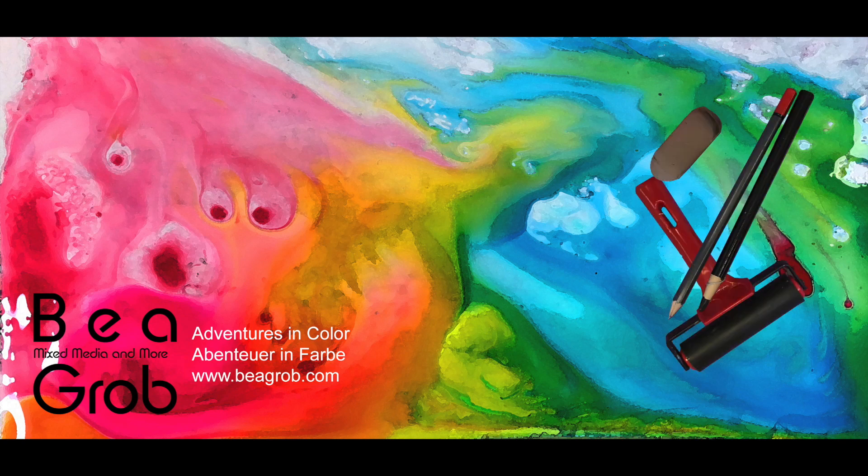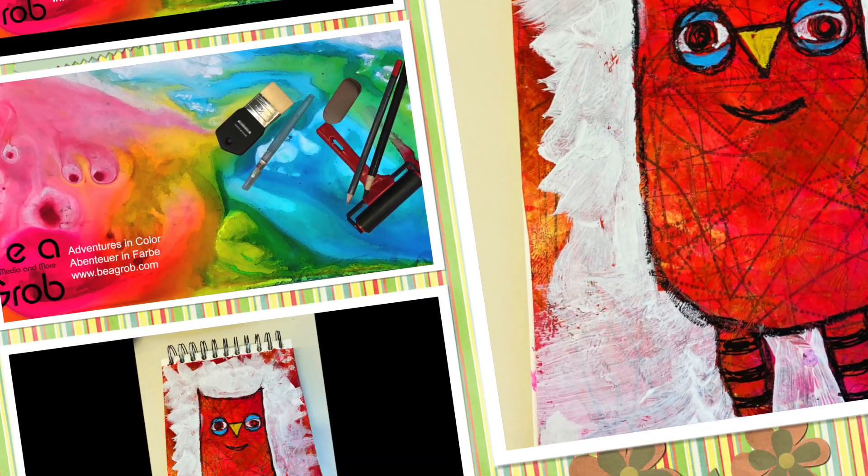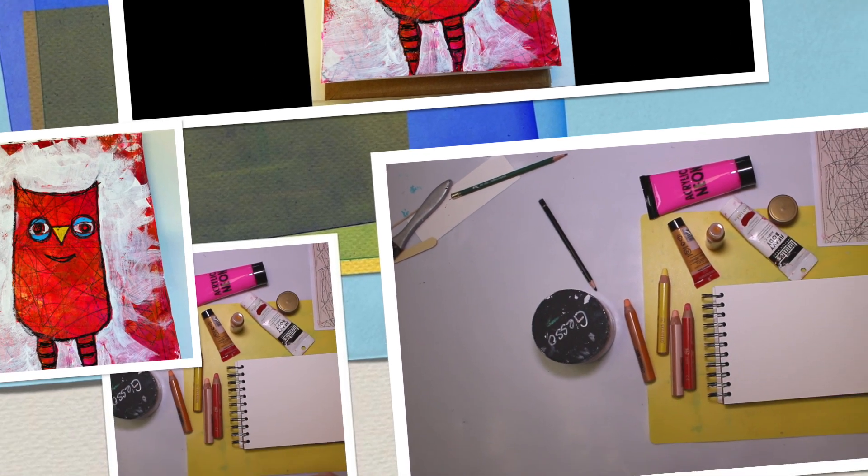Thank you for tuning in to my channel where you find all about mixed media, art journal, collage, assemblage and anything else that sparks my interest. Hi, my name is Bea Grob and I'm glad you are here.